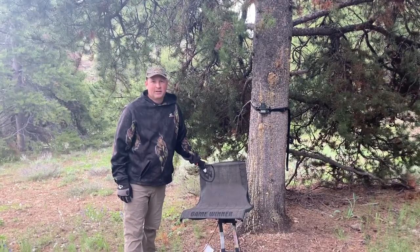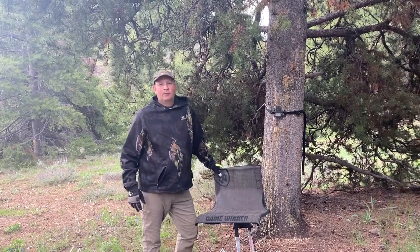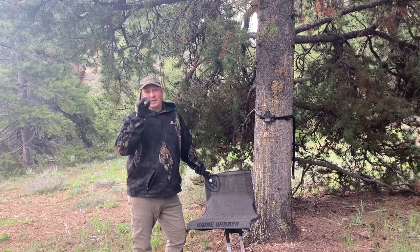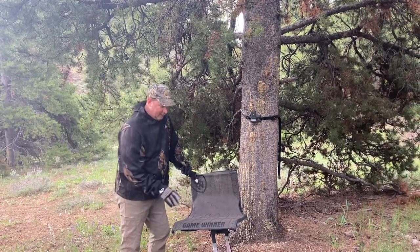Hey, welcome back to the herd everybody. Today we're working on hanging the Game Winner Oversized Easy Set Hang-On Tree Stand. That's a mouthful, but that's what it is.